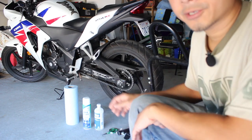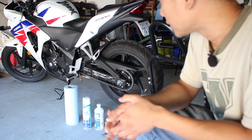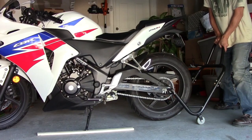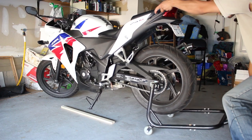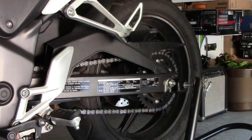The first thing I'm gonna do is clean the rims to make sure that the sticker adheres to the rims properly. But first, let me put it up on the rear stand. There we go. I'm just gonna go ahead and rinse off the dust and debris with water.